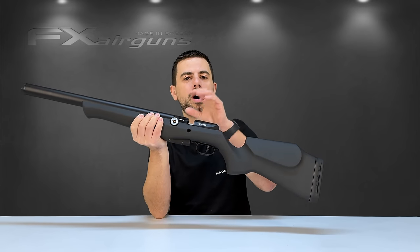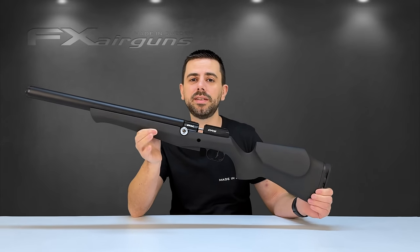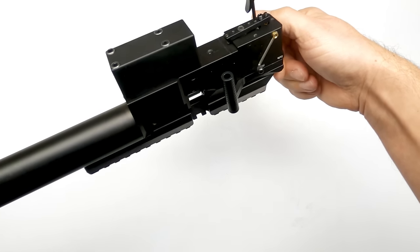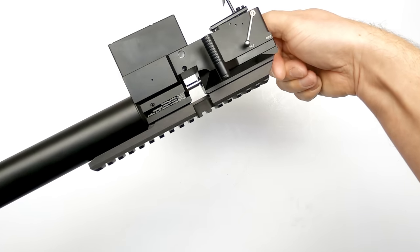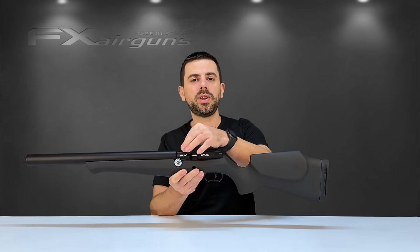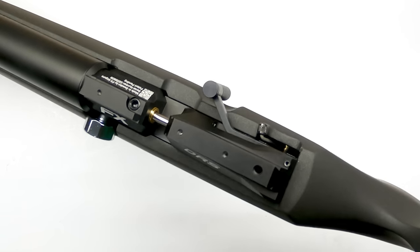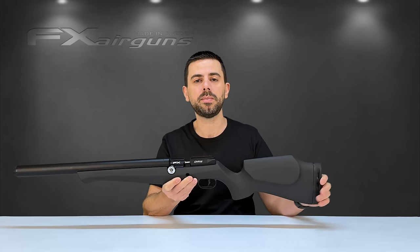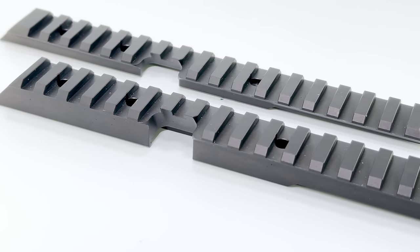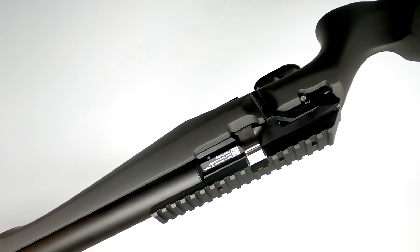Moving up from the trigger we come to the heart of the FX DRS — the action block. When taken out of its stock, you can see how minimalistic yet sophisticated it really is. It's very easy to maintain, easy to work on, and has very few O-rings. On top of the action block is an 11mm dovetail rail for the lowest mounting option possible for your optic. If 11mm dovetail isn't for you, one-piece Picatinny mounts are available as an upgrade — in low and high versions, each with MOA incline built in. The 11mm dovetail rail is level with no MOA built in.